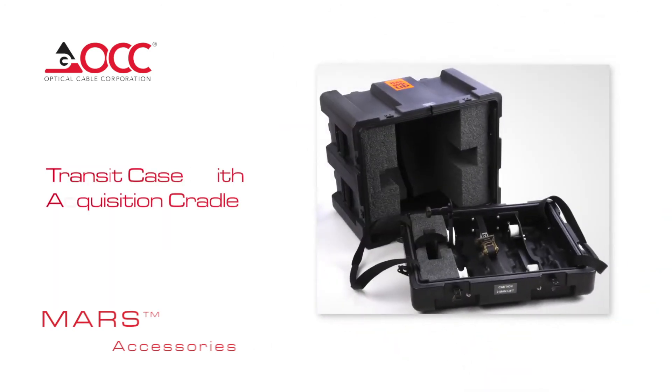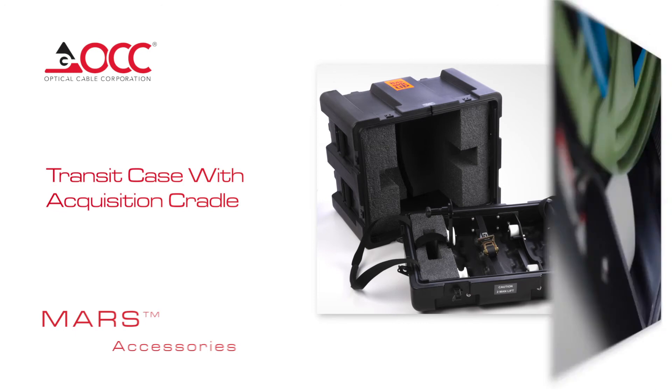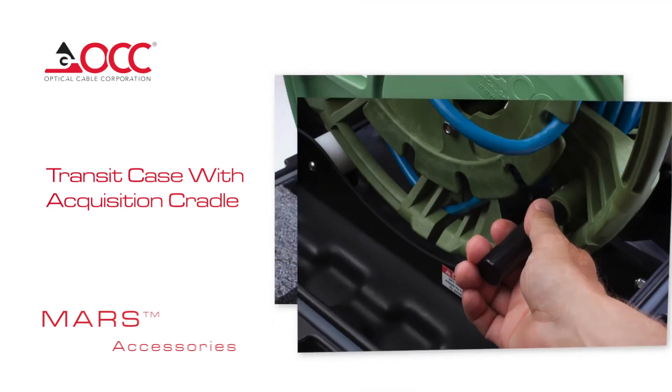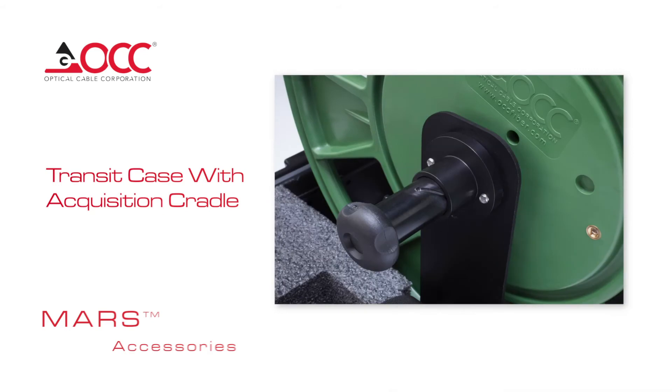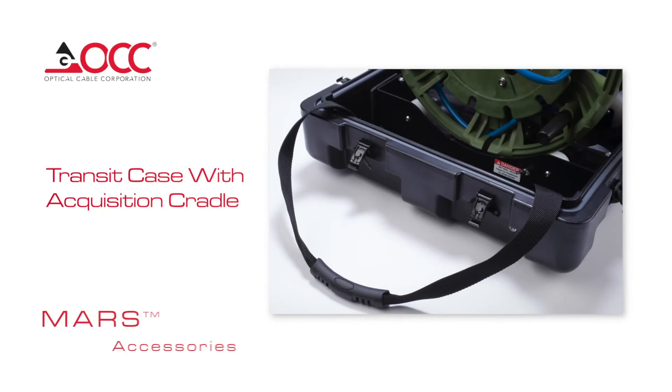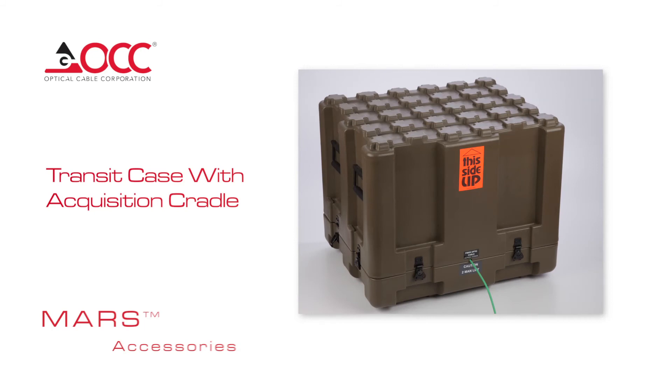Transit Case with Acquisition Cradle: This case secures the reels and the built-in cradle system enables fast deployment. Like our other cases, the ACC case has the interlocking waffle pattern, secure latch, industrial foam for protection in transit, and pressure relief valve. The rollers maintain alignment of the reel during movement and hand-crank deployment, and the reel lock secures the orientation of the reel and releases quickly for easy removal from the cradle. Other features include integrated handle straps, shipping straps, a utility pouch, and OCC's unique mouse hole, which allows cable to be deployed while the case lid is secure on the base.